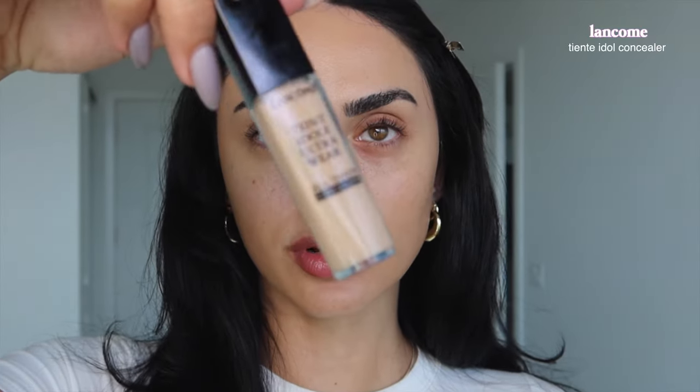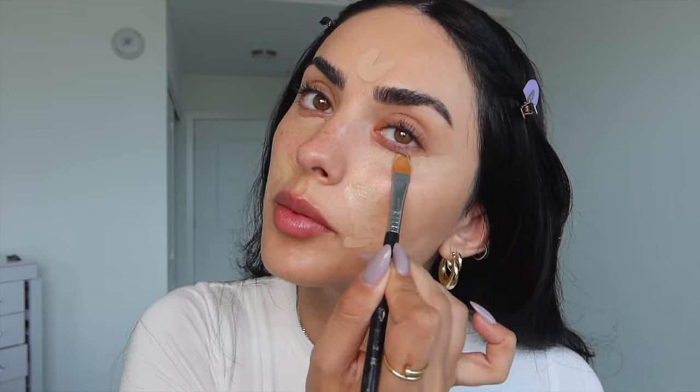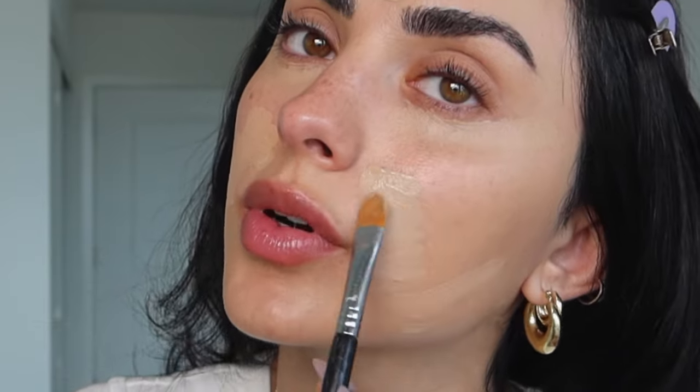I'm going to take the Lancôme Teint Idole Ultra Wear concealer — for those wondering, I'm in the shade Buff. I'm creating a lifting motion with this concealer because I want to look lifted in my passport photo. Using a brush gives you so much control over how the concealer is setting. I like to use a precision brush to really define movements, then go in with the beauty blender to blend it in.